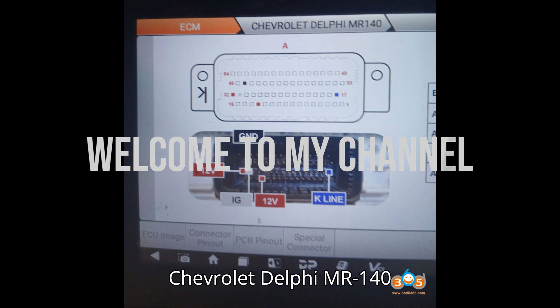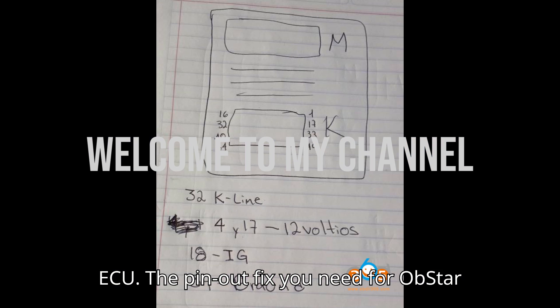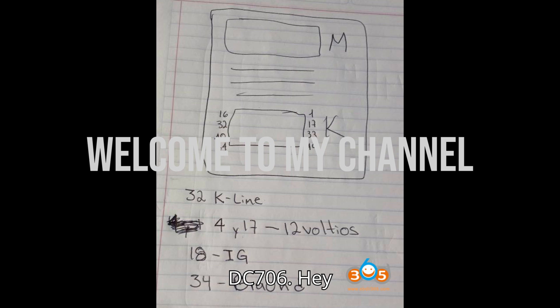Chevrolet Delphi MR140 ECU — the pin-out fix you need for the Obstar DC706.